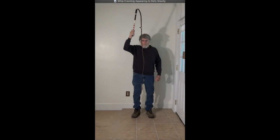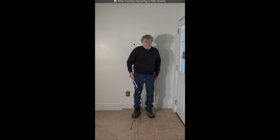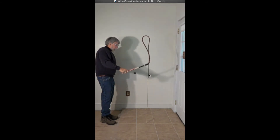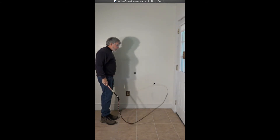Now watch as the whip comes down — it's pretty stable in here. Watch the cracker down at the end; it starts to go up, and look how high it goes — way up there. Very interesting. Just from a side view, you can see the handle coming down, the whip's pretty stable, and at about this point it starts moving up. The cracker goes almost to the ceiling.